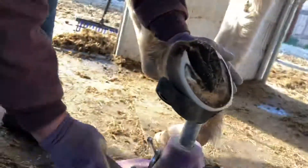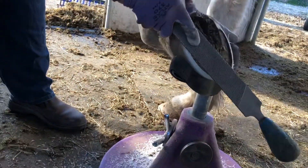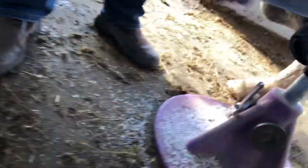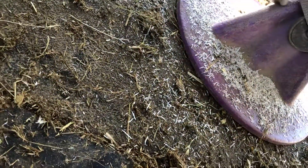The hoof itself does that. The rasp is kept flat-ish, and then it slopes. So it goes from two fingers going this direction to one finger on that direction, from the coronet band.